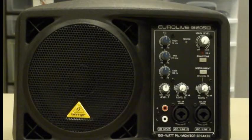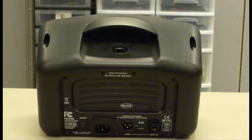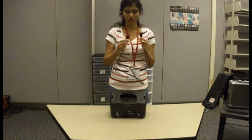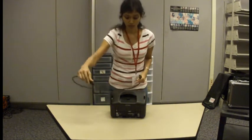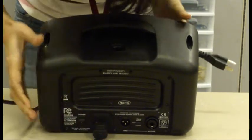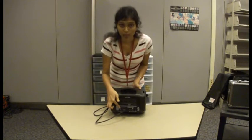This is the front of the speaker and this is the back. This is the power cord. The first step is to plug in the power cord into the speaker.